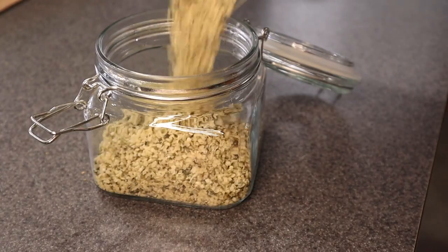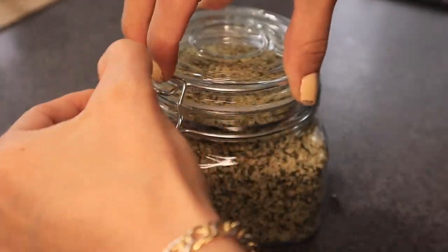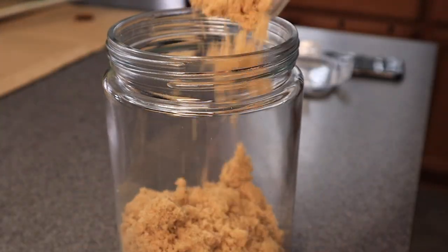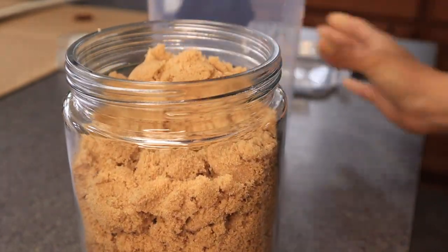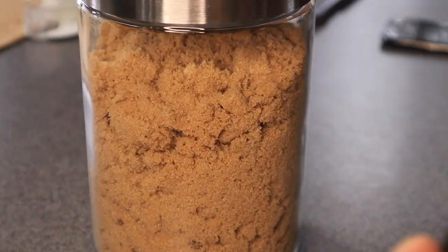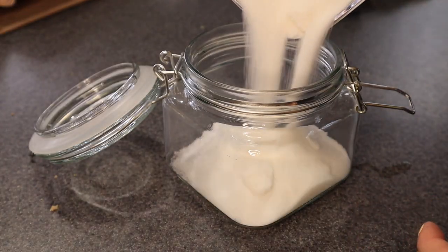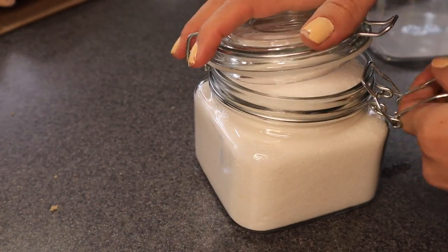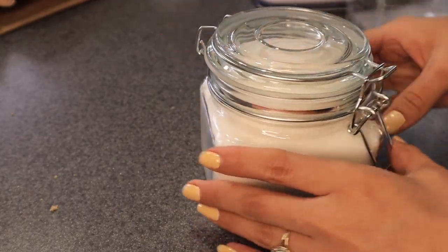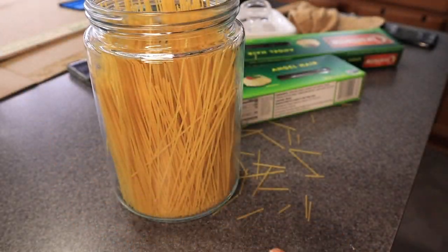This jar is also from the dollar store, so definitely go to the Dollar Tree and get yourself some glass containers. This stuff is very unnecessary — my husband thought so too. But it's too late, I already broke the noodles in half and they're in the jar.